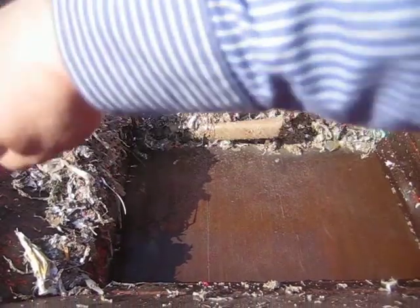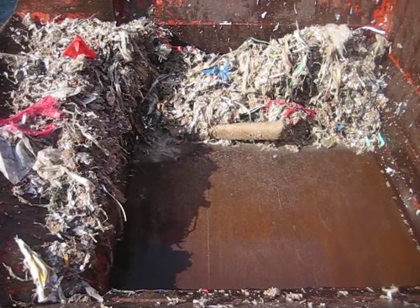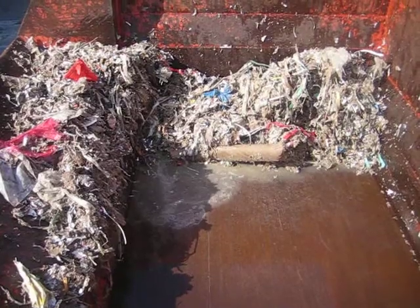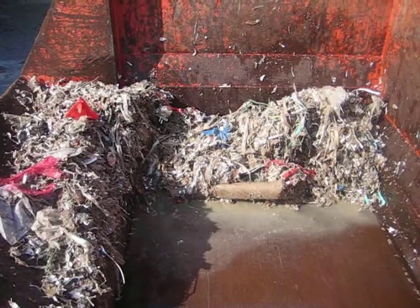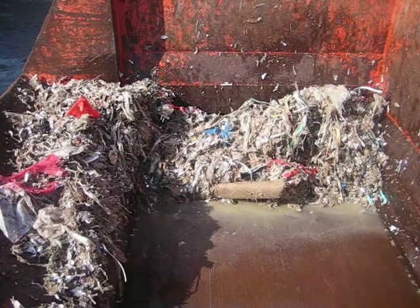Something else I'd recommend is we've got this sprayed hopper here — it'd have to be sprayed this side. I'd have it vertical. The guys don't particularly need to see into the hopper, and by having it vertical, I think you'll get the waste dropping down a lot better.